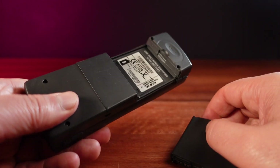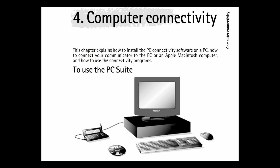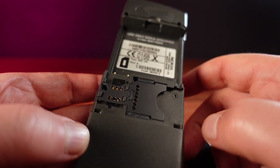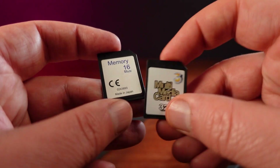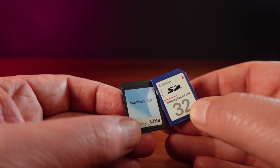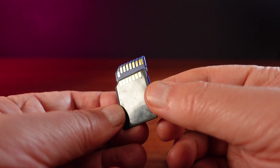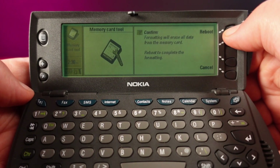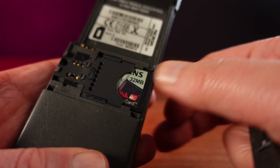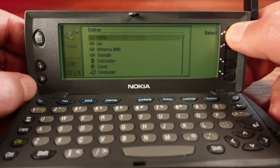I'm now going to try installing some software, and this is where having a memory card slot is a real advantage. Otherwise, I would need to connect this to a computer using a dedicated cable and run special Nokia PC software. I have a number of MMCs, or multimedia cards, that should work — these are the predecessors to SD cards, a little bit thinner with two fewer pins. MMC cards work fine in SD card slots, so I can easily copy software onto them. I found these MMC cards were giving me card errors in this Nokia; I tried formatting several cards, until finally I found this Siemens 32MB card does work. I'm now able to copy some software onto it and install it into the Nokia.